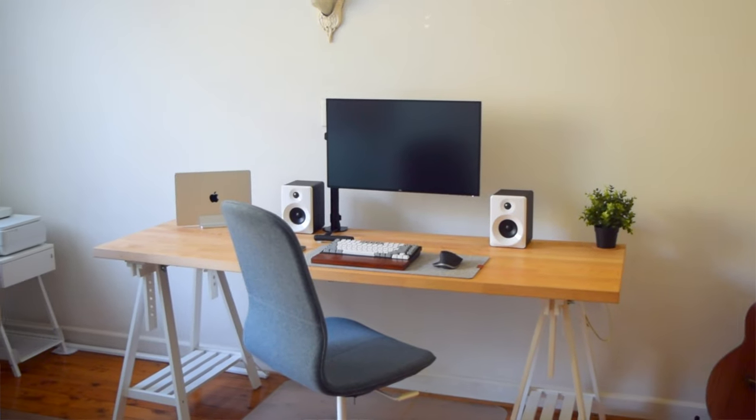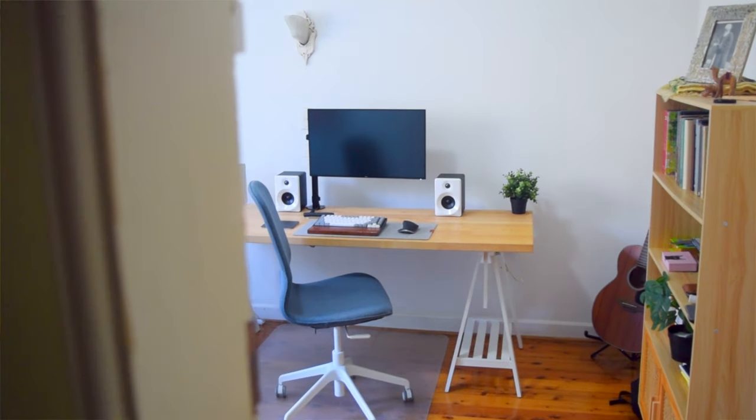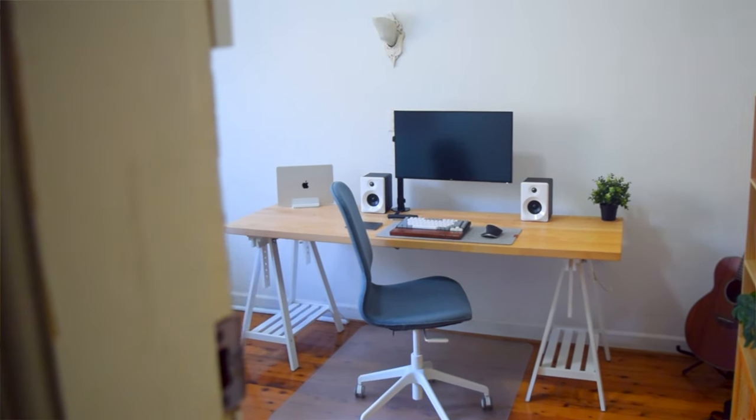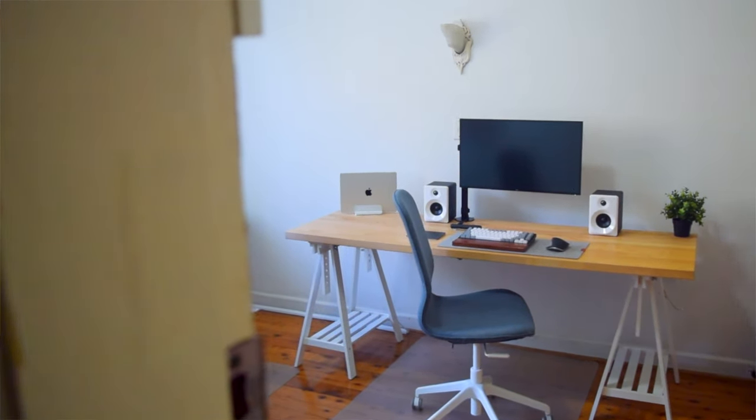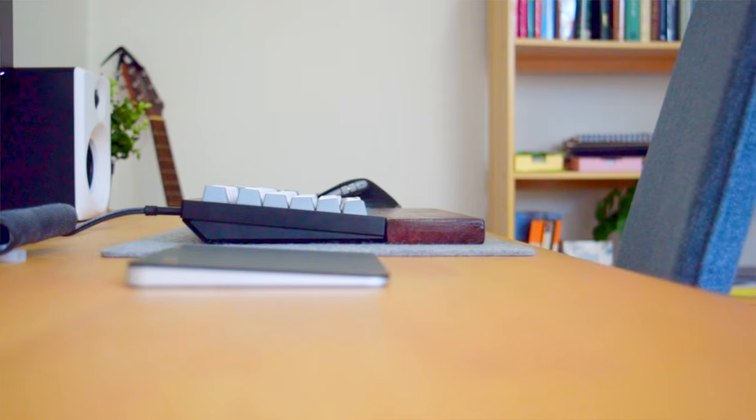For the desk itself, I'm using the Karlby worktop from IKEA, which is actually a kitchen worktop. I have it sitting on two white trestles from IKEA as well. I've had this desk for about a year now and it has held up very well. It's very sturdy and is made from solid birch wood, meaning that it will not bow in the middle over time. I usually take photos for thumbnails on here and it's been great for that.